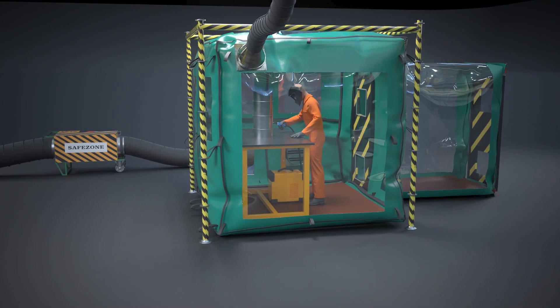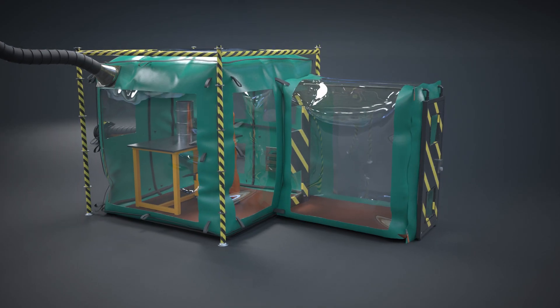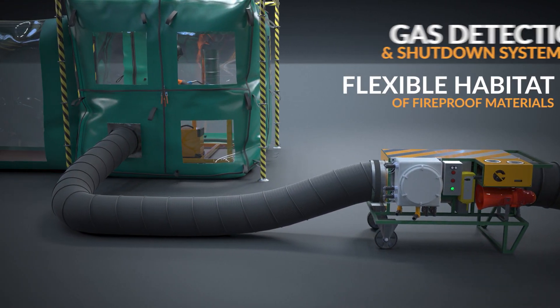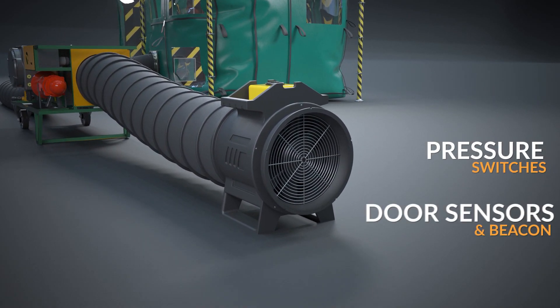SafeZone is one of the smallest and most compact systems available on the market today, making it easy to manoeuvre around offshore. Our system comprises of a gas detection and shutdown system, a flexible habitat made from fireproof materials, pressure switches, door sensors and beacon.